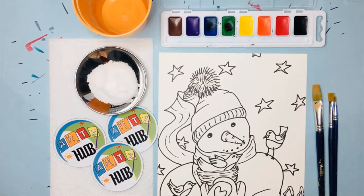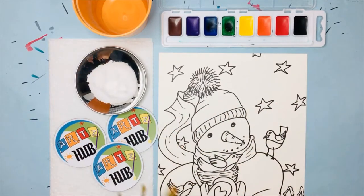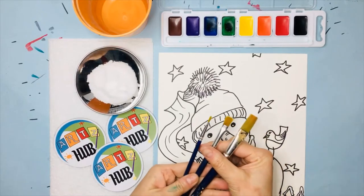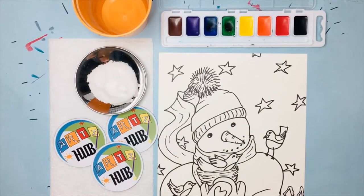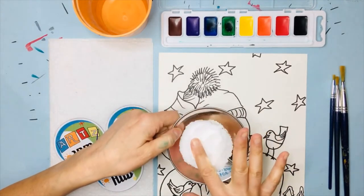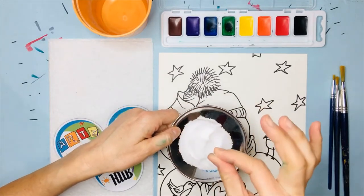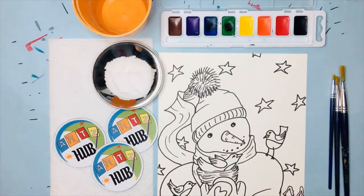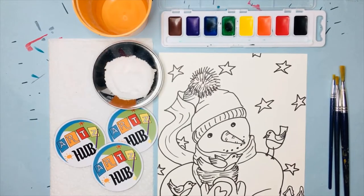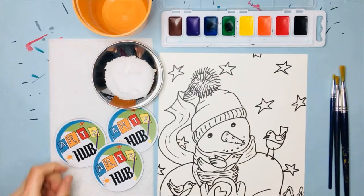When you're doing a watercolor painting without crayons or pencils, you definitely want three types of brushes — a small, a medium, and a large paintbrush. For the salt, regular table salt works fine, but kosher salt has larger crystals and leaves a larger star-shaped white spot, so it's fun to experiment with both. You'll also need water, paper towels, and watercolor paint.